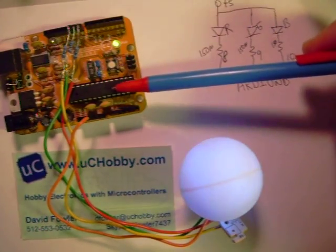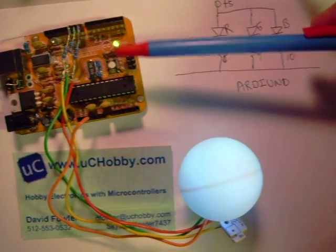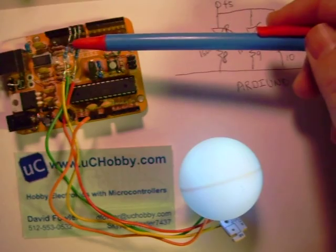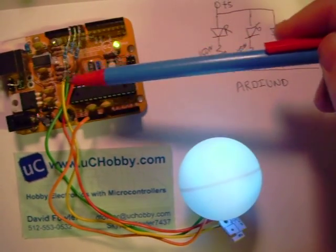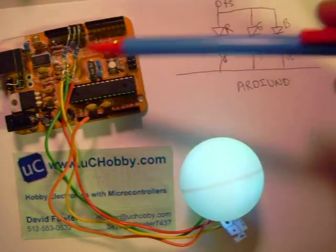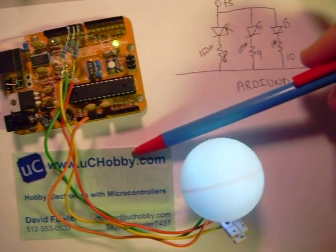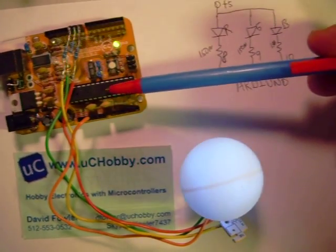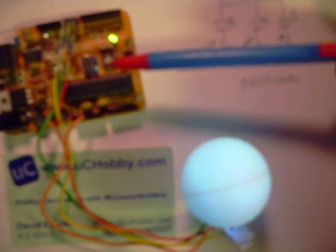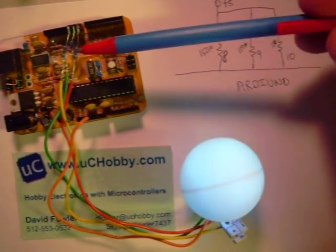This is a small microcontroller that's running the program generating a pulse width modulation output, varying the duty cycle — the amount of time each one of these LEDs is on — from 0 to 100% in a random fashion so that we get a color cycle. The software and more information about this is available at www.uchobby.com. There are a lot of articles at this site about using the ping-pong ball as a diffuser for LEDs so that you get a nice bright indicator for whatever experiments you want to do.